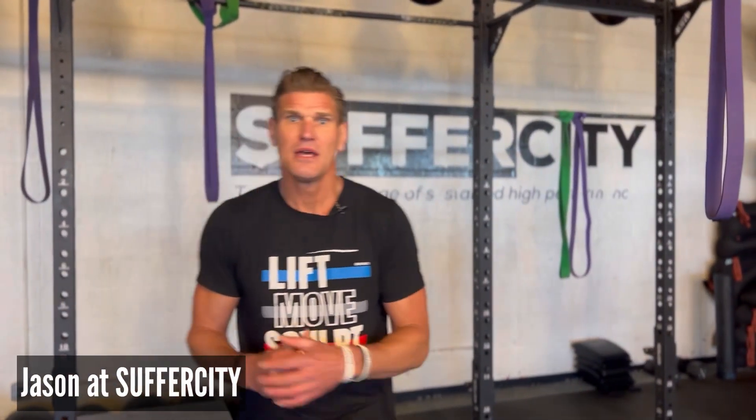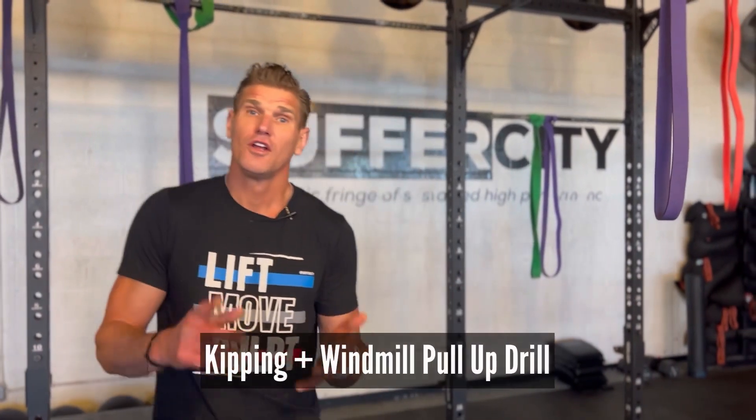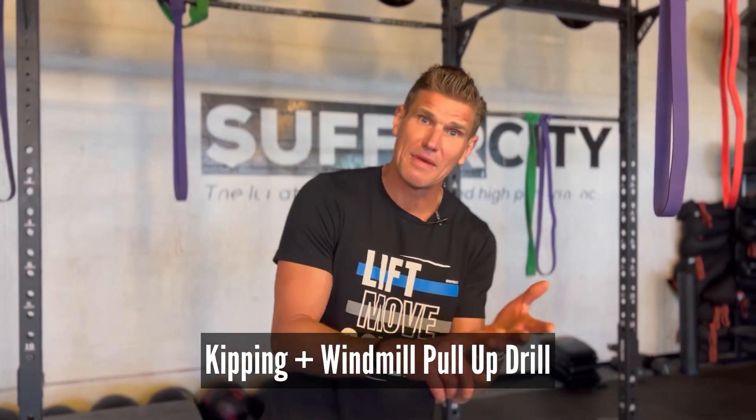Hey, welcome back to the Suffer City Training Center. My name is Jason here at Suffer City. Today we're going to help you improve your kipping pull-up as well as your windmill pull-up.